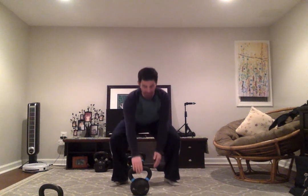Here's what you can do if you're having trouble keeping your body square at the top and keeping the shoulder packed and pulled into the body during your swing. At the top of my swing, I'm going to tap the kettlebell with my free hand.